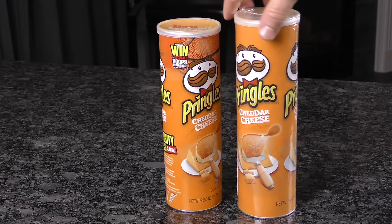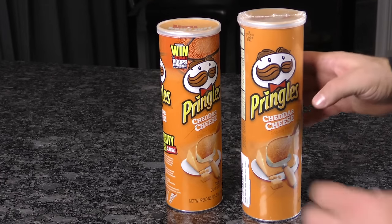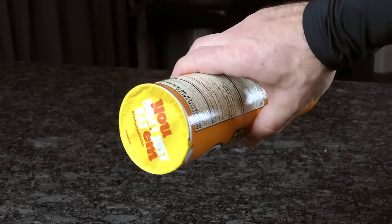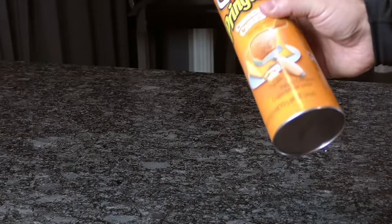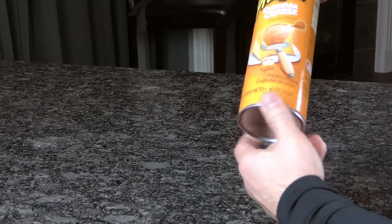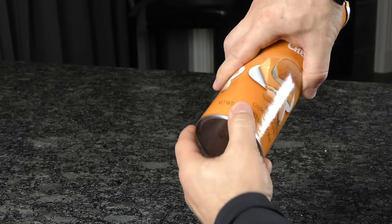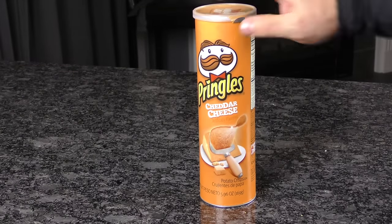Can you tell the difference between these two Pringles cans? One's a diversion safe and the other isn't, but both contain real chips. This ordinary-looking Pringles can remains sealed at the top but has a secret stash compartment at the bottom — you simply unscrew the bottom, stash whatever you want inside, and screw it back on. We really liked this diversion safe, so we decided to put our own spin on it.